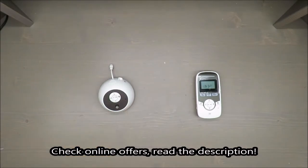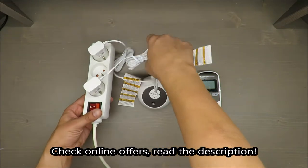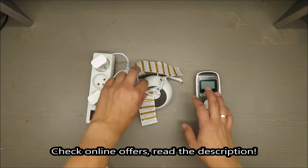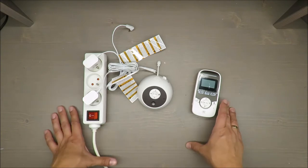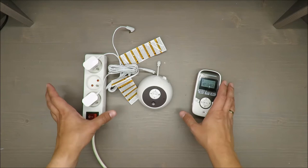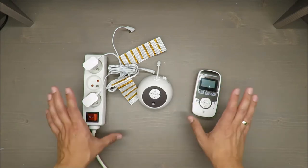Hello everybody, this is Out of the Box Unboxing. In today's episode I'm going to review for you the Motorola digital audio monitor with baby car timer. I will tell you everything that's wrong with this device so you already know straight away my opinion. If you want to know why my opinion is slightly negative, stay tuned to the end of the video.